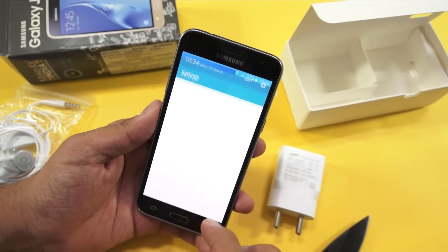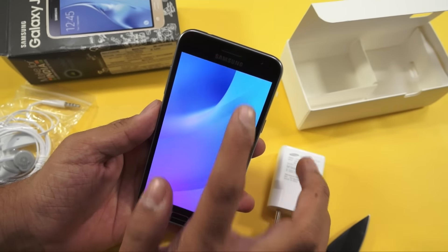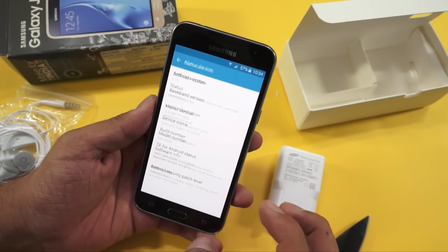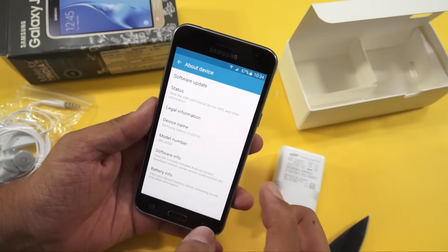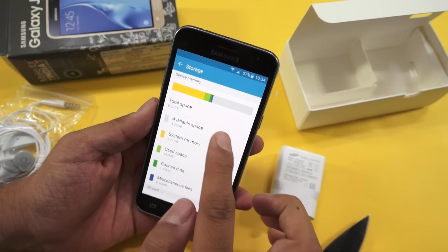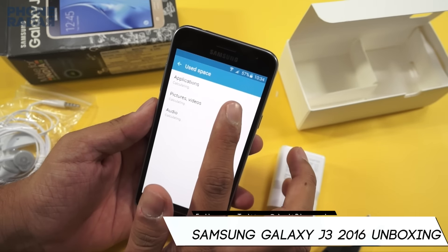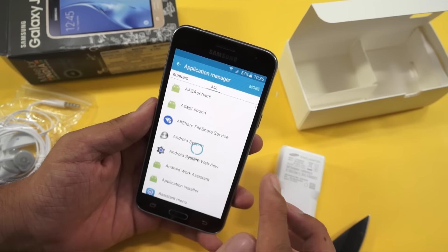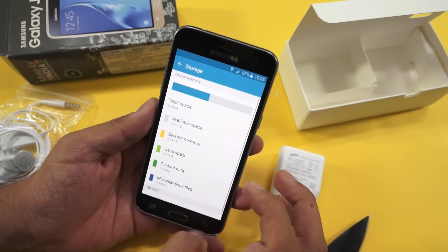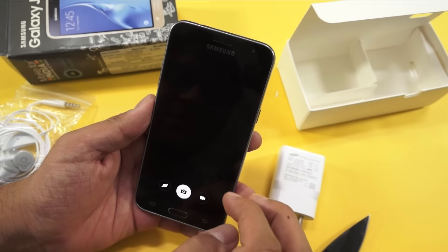Let's quickly go to Settings via the notifications area. Under Software Information, the phone is running Android 5.1.1 Lollipop, and the device name is Samsung Galaxy J3 2016. Checking storage: the device comes with 8GB total, with 4.26GB available. Around 547MB has been used, primarily by pre-installed bloatware — so at least 300–400MB has gone to that, leaving around 4.5GB available to you.